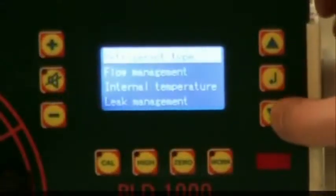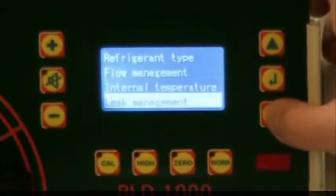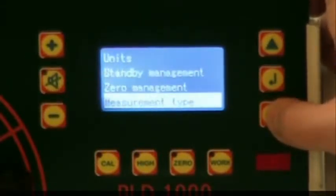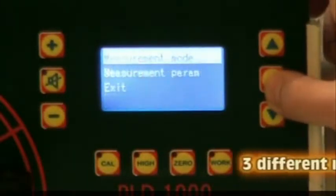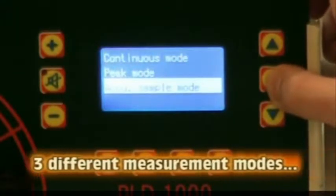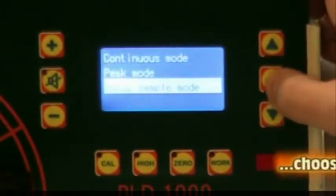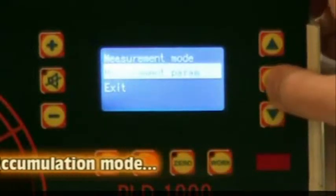Step 7: Measurement Modes. The PLD1000 has three different measurement modes — continuous, peak, and accumulation. We've already demonstrated continuous mode, so we'll take a look at accumulation mode. Press Enter and select Measurement Mode, then Accumulation Sample Mode.